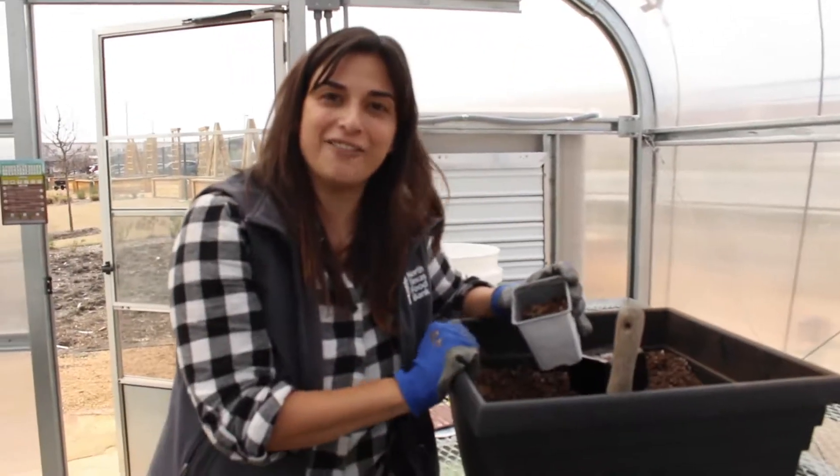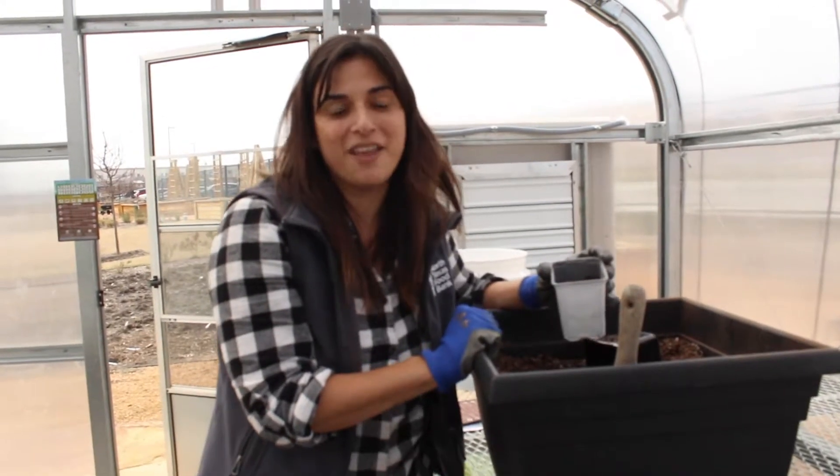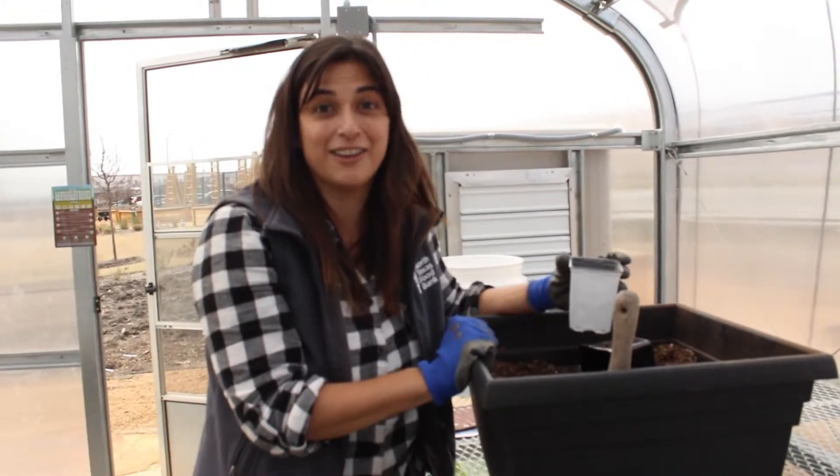That is all that I've got on how to pot up tomatoes and why. I hope that it's helped and that we see you out in the garden come spring.